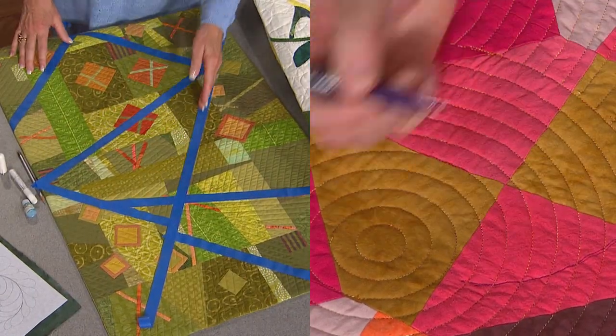Plus, we're having a marking tool showdown. I'm right. Whose side will you be on on the next quilt show?